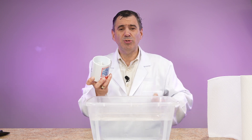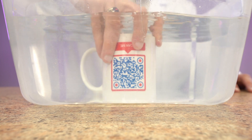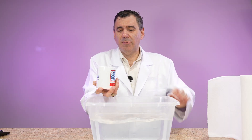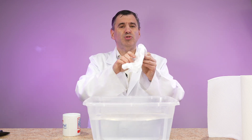Let's go to our underwater cam to see exactly what's happening and lift it back up. And when I lift it back up, the paper towel is completely dry.